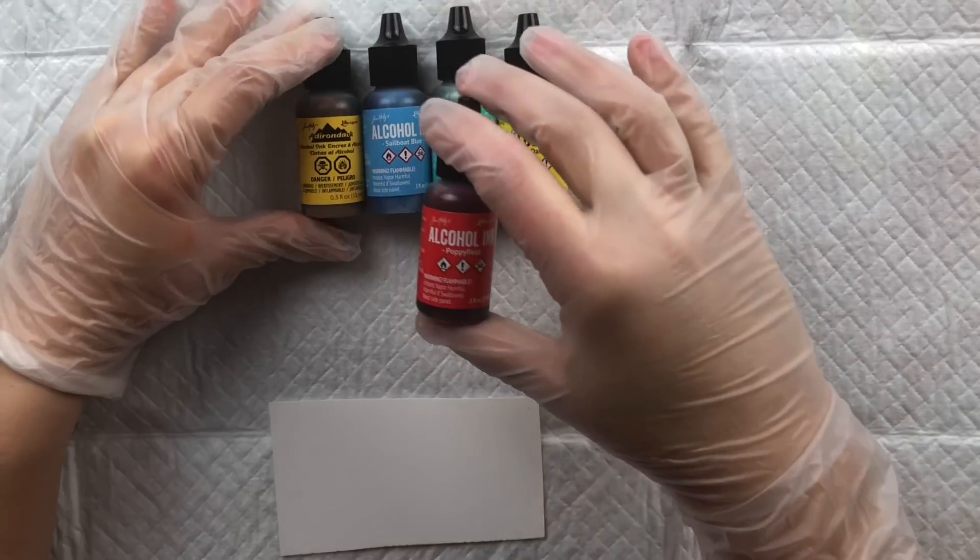I'll dip the dropper into the ink and draw some up — you can see how fast the drops come out with no pressure, and here's what happens when I add a little pressure. For swatches: DR1 is our red, TB6 is our blue, JG3 for green, and CT2 for yellow. Those are the Spectrum Noir re-inkers.